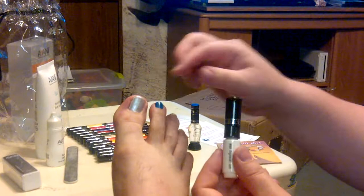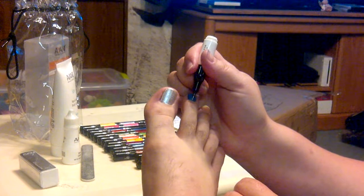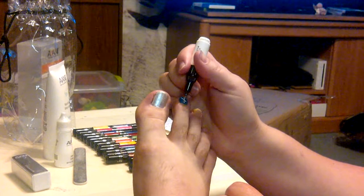That's what I did on this toe and this toe here. Now what I'm going to do for this one is actually make a snowflake on here. You just gently squeeze it to get the desired amount out, and as you can see, it's fairly straightforward.